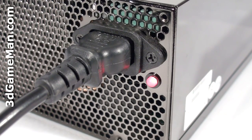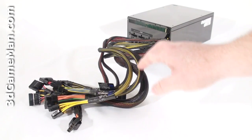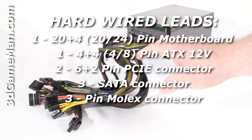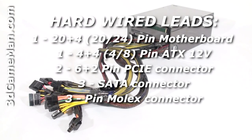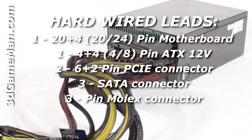Here's the power cable connection. Notice that there's no power switch. There's a status LED which is red when the power supply is in standby mode and green when the power supply is turned on. This power supply has lots of leads, but the motherboard leads, optical disk drive, and hard drive, as well as the PCI Express leads, are hardwired into the power supply and can't be removed.